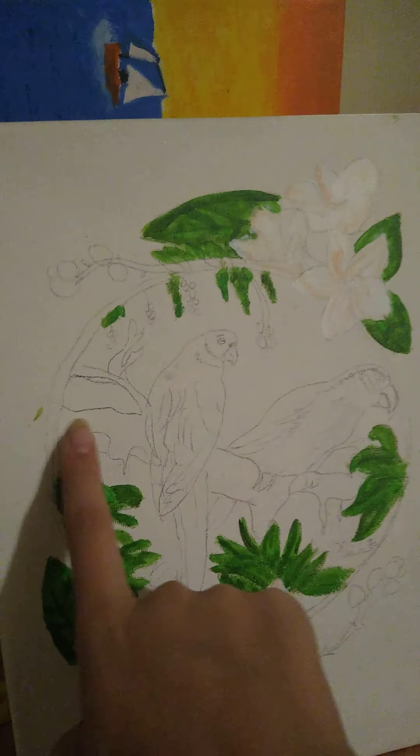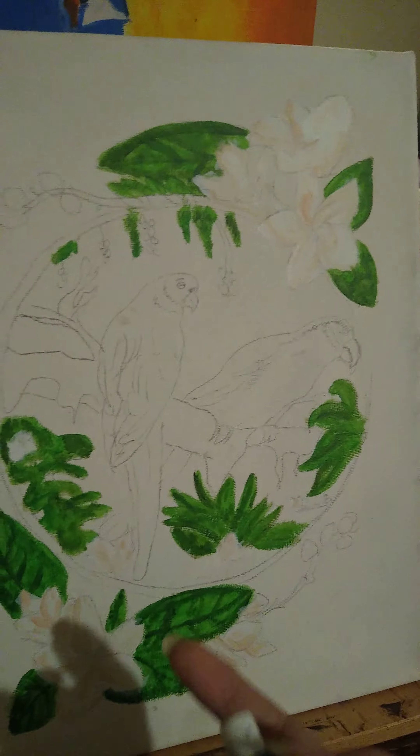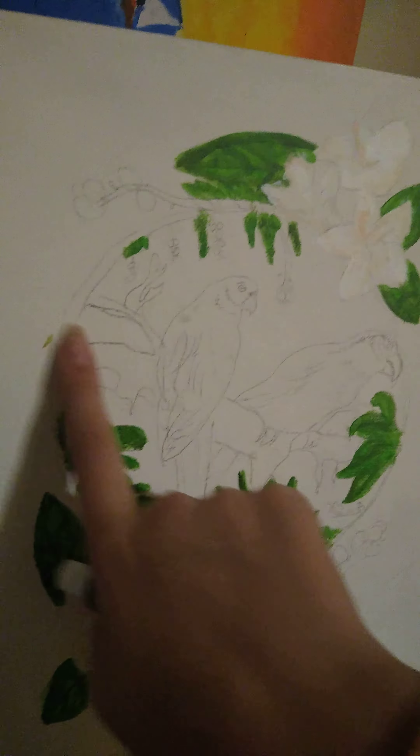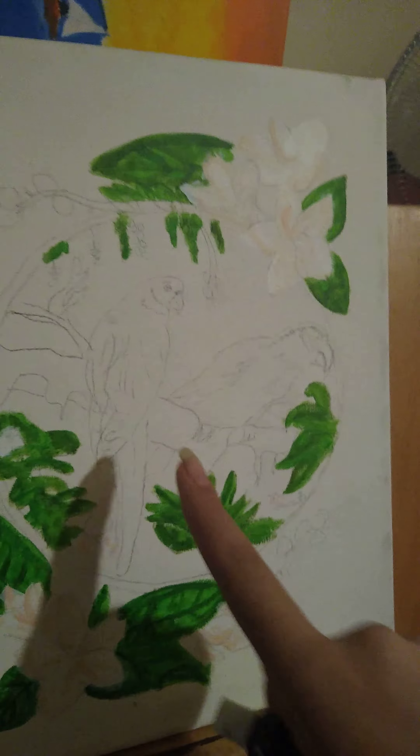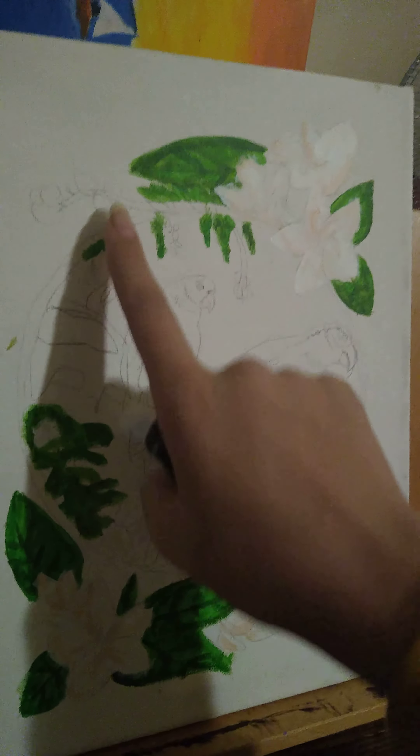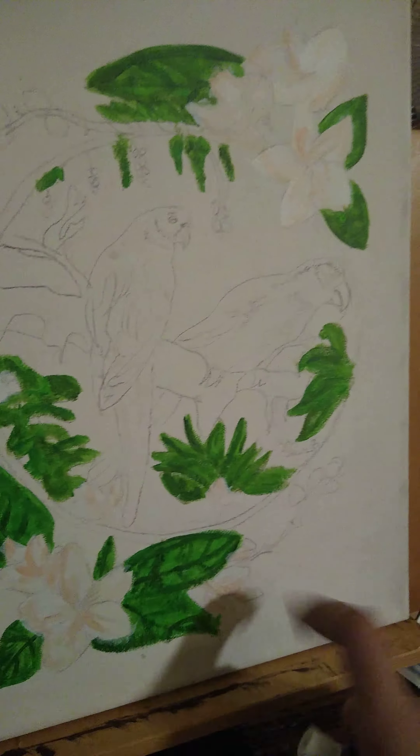So now we need to paint like branches. It's kind of hard to say, but you'll figure it out after I paint it. We're gonna paint branches at the top and at the bottom, and we're gonna use this brown.